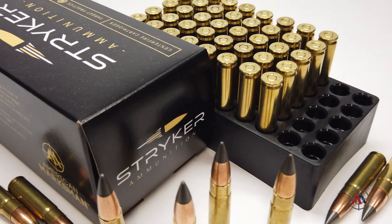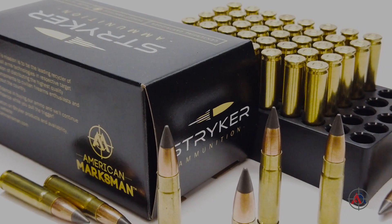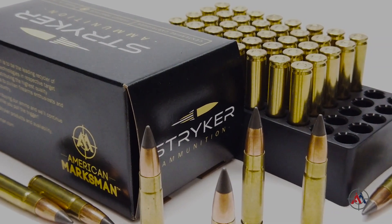The polymer tip helps the projectile maintain velocity in a flat trajectory before assisting in rapid expansion, which can be very helpful when hunting deer or hogs.